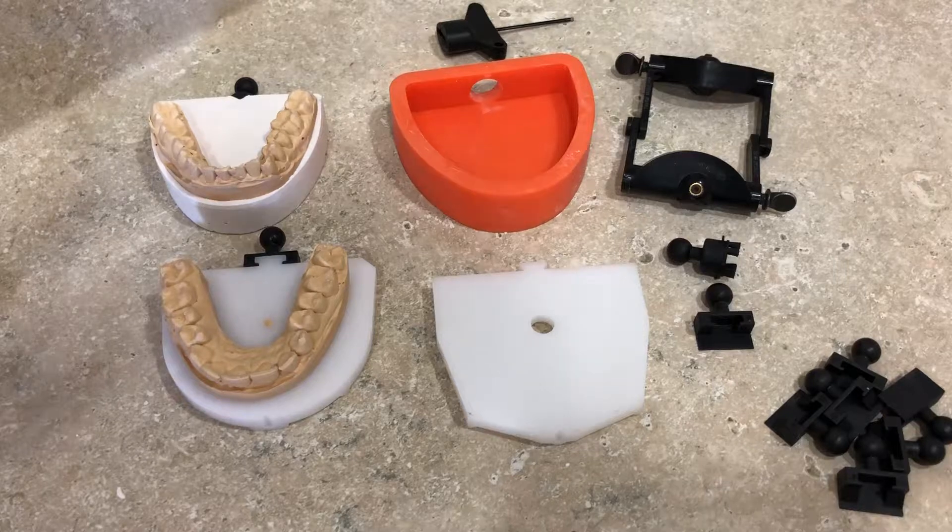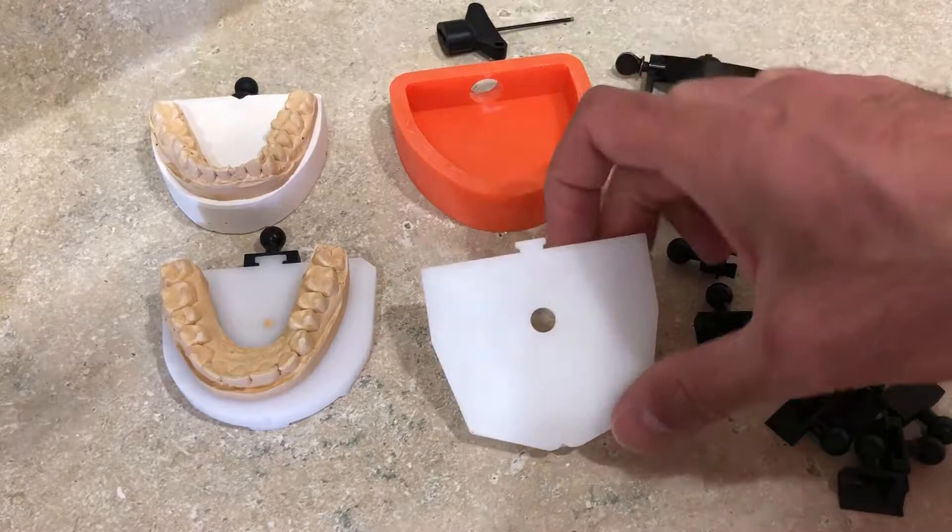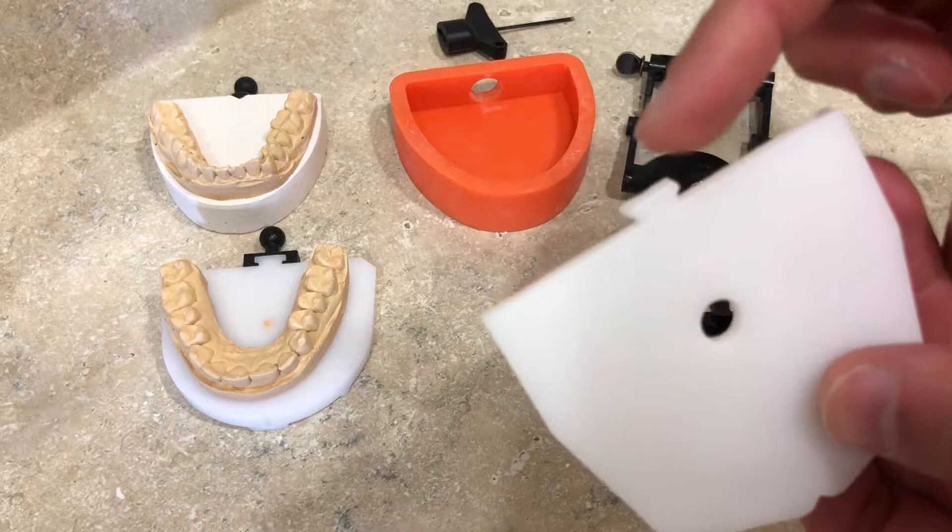Hi guys, this is take three of the twister articulator. This time I'm going to show you how to use the twister articulator with the Amman Gearbach or Zizer system. As you all know, Zizer or Amman Gearbach have those plates and they have that hook kind of shape right on the back of their plates.